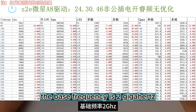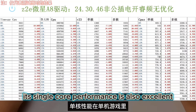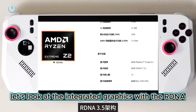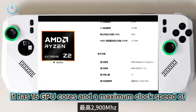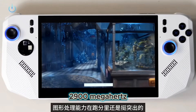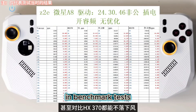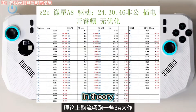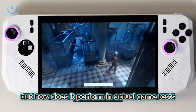The base frequency is 2GHz, with a turbo boost up to 5GHz. Its single-core performance is also excellent in single-player games. Next, let's look at the integrated graphics with the RDNA 3.5 architecture. It has 16 GPU cores and a maximum clock speed of 2900MHz. Its image processing capability stands out in benchmark tests, and it can even hold its own against the HX370. In theory, it should be able to run some AAA games smoothly, but how does it perform in actual game tests?